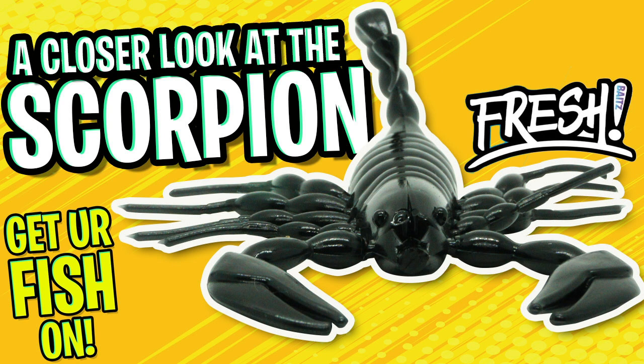From Fresh Bait comes their Scorpion Soft Plastic Highly Realistic Bait, and right now that's what our closer look is all about.